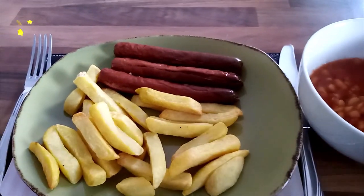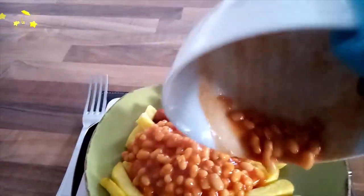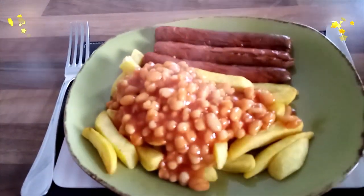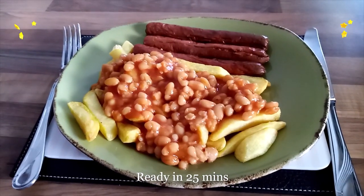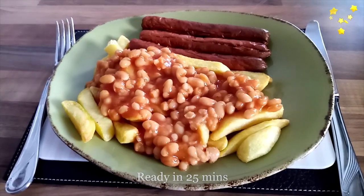I'll put my beans on top like that. My food is done and I'll savour this like there's no tomorrow.